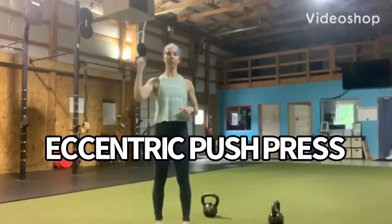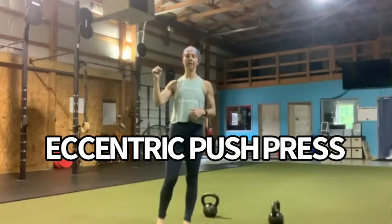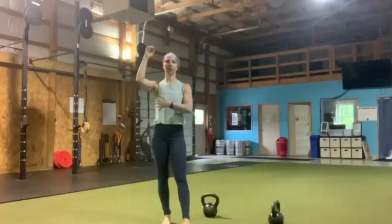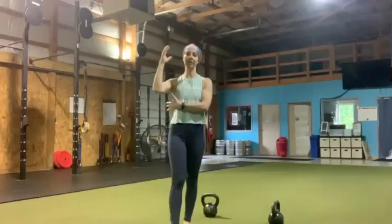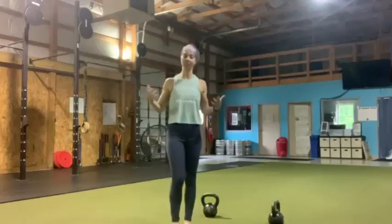So we have a push press — a single arm push press into a negative. That negative or eccentric is going to give our muscles more time under tension, essentially making them work harder, which in return makes them stronger.